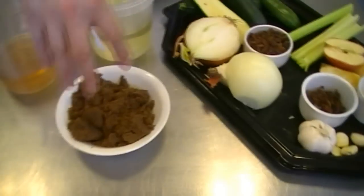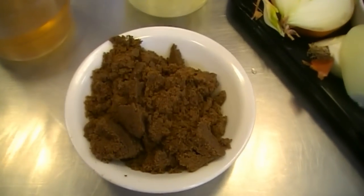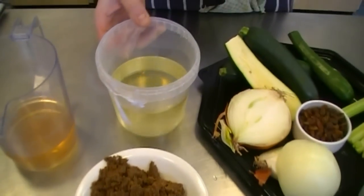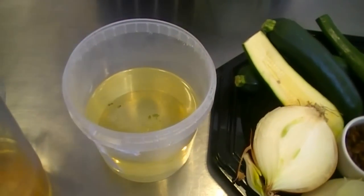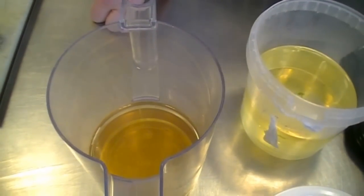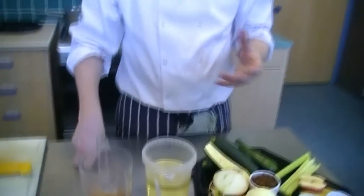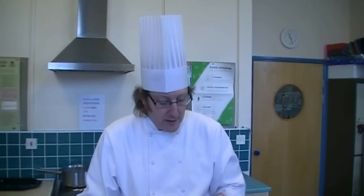Brown sugar is going to give it sweetness, an attractive colour, and it's also going to help preserve it. We've got some sunflower oil to fry off the base ingredients. And then, again for flavour but also as a preservative, we've got some vinegar — straightforward white wine vinegar. You could have some fun using raspberry vinegar or different flavoured vinegars, but today I've just got simple white wine vinegar. OK, so I'll get on and show you the preparation and then we'll get on and cook it.